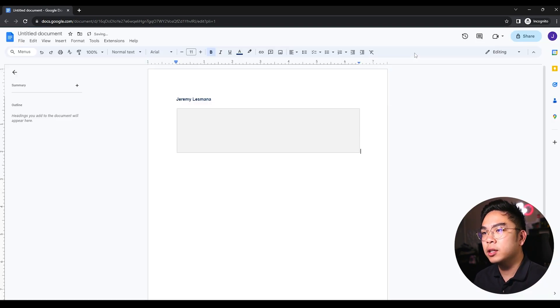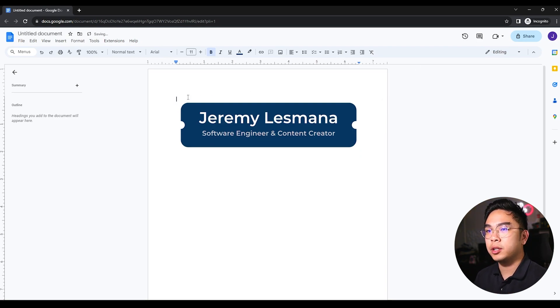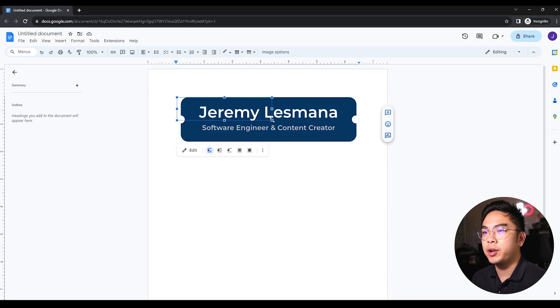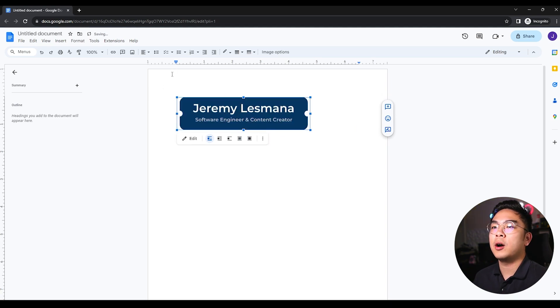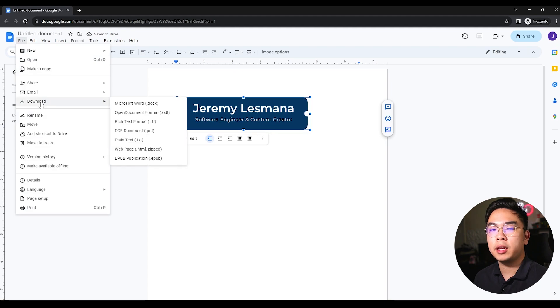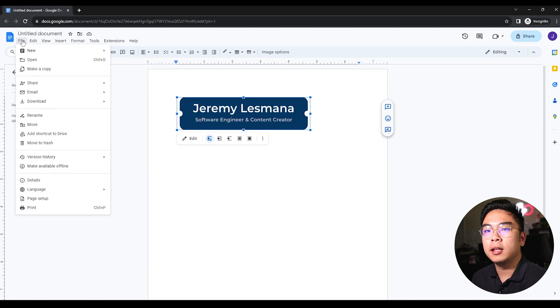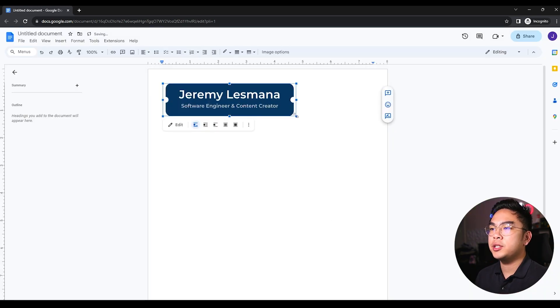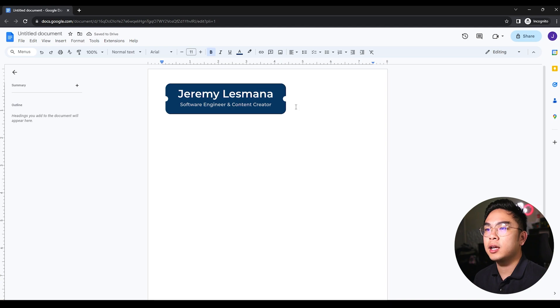I'll hit Save and Close, and boom — I've created my banner. I'll delete the old plain name text and move the banner up to the top. Now I'm going to change the margins because I like my cover letter to be more spaced out and fill the page. I'll go to File > Page Setup and change all margins to 0.5 on all sides. Now we have this nice design at the top.